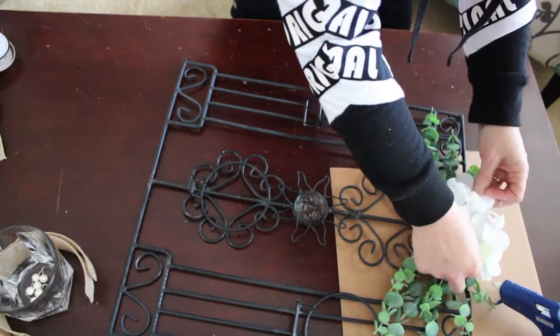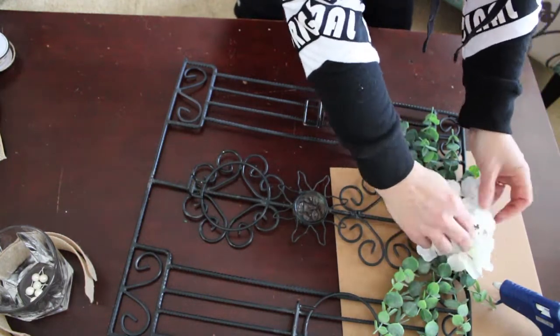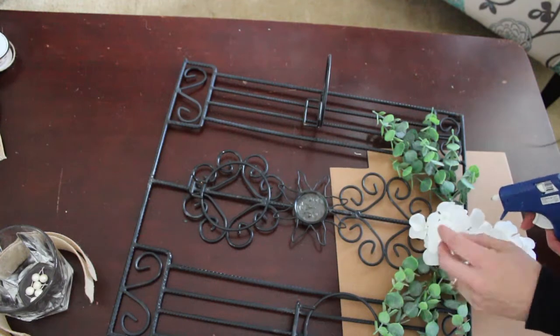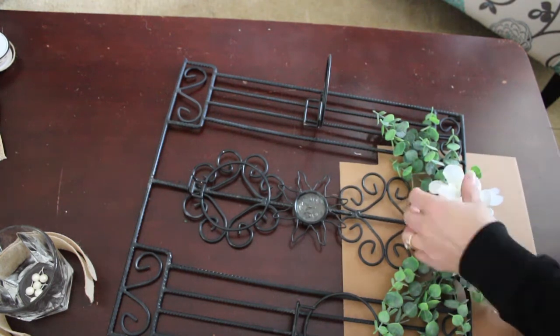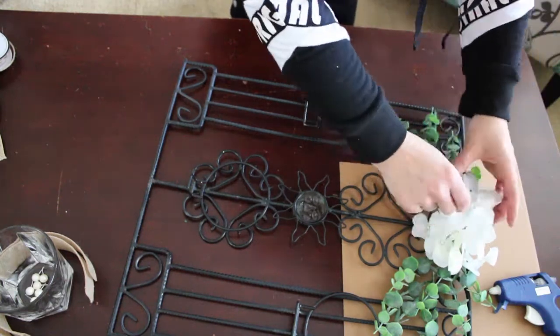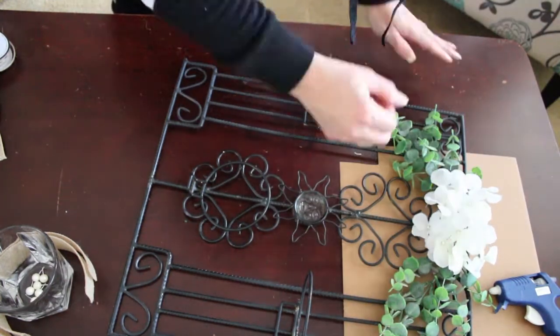Trying to figure out the placement of the flowers — the struggle's a little real there. It was kind of hard to do because I'm doing it from the side instead of looking at it from the front or whatever, because I had my camera set up on the side. And I've moved downstairs to do some of my crafts.